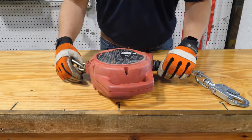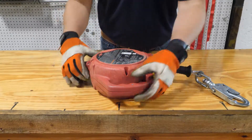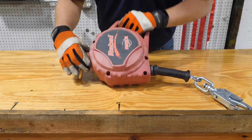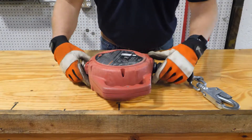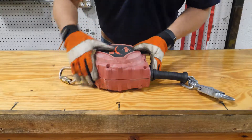First thing you need to do is check the outside housing of the unit. You can see this one is dirty, has a little bit of wear and it's faded. It's definitely seen a lot of use but appears to be in good working condition. You just want to make sure there aren't any cracks or obvious major damage that may affect the internal function of the unit.